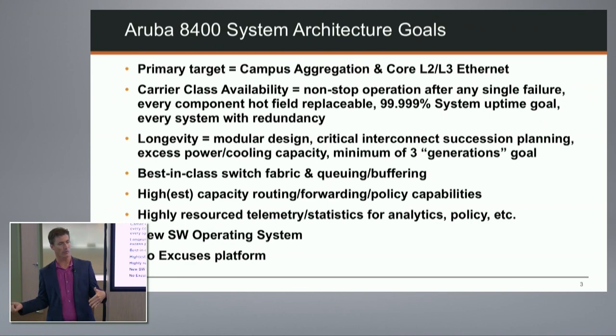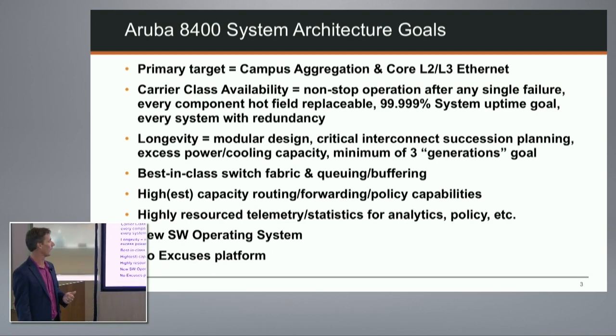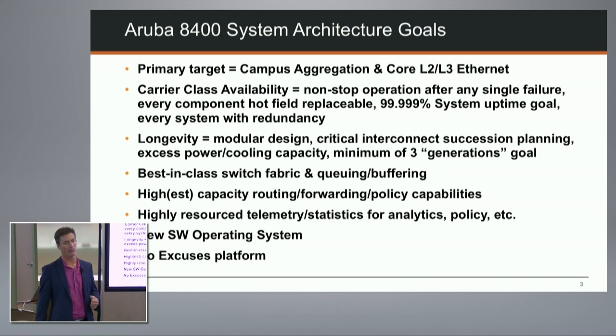I've been developing switches for a long time, and I'll tell you this development has changed - from 'here's hardware, make the software run' to 'here's our software vision, here's the software we're developing, enable that software.' It's a new approach, and I think it's worked really well to make sure this platform is all about bringing that software to you reliably.